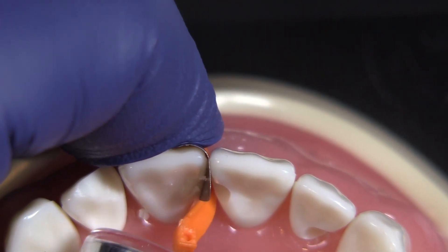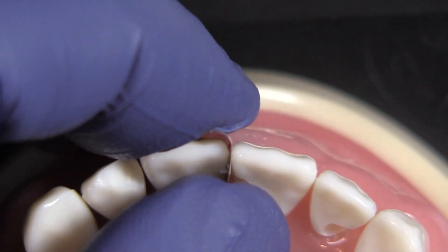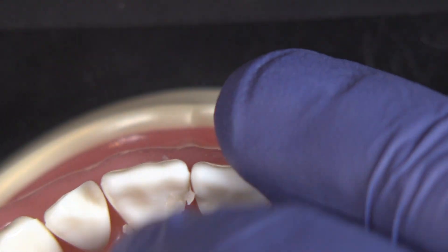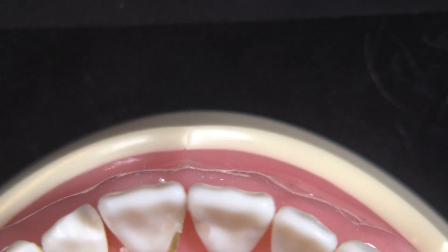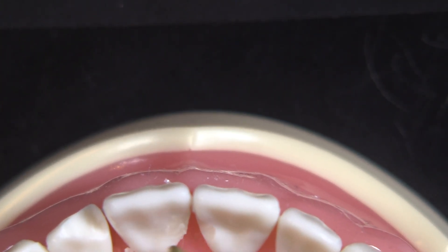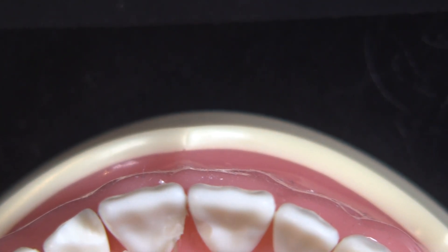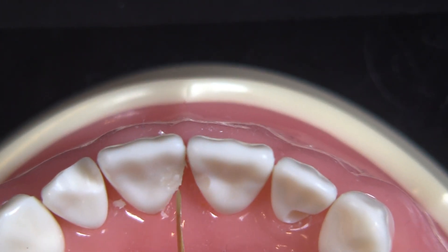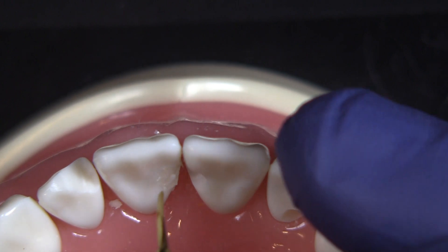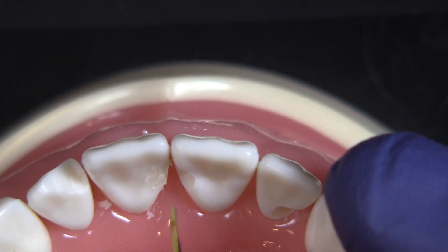You can see we're easily accessing it. And then usually we'll take everything off. If I need to have the assistant cure again, she could have that light directly behind there, if I felt like for whatever reason we needed a second cure on there. But that's pretty much the way that we'll restore the lingual of one of the upper anteriors.